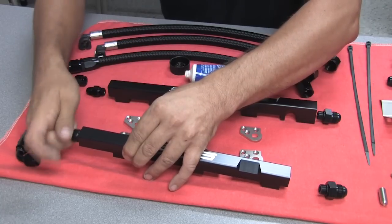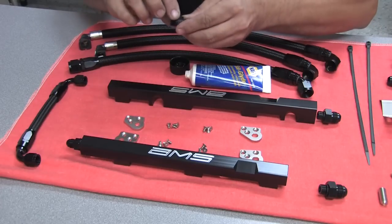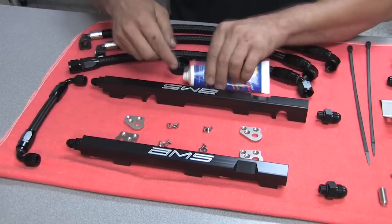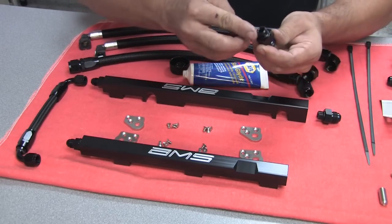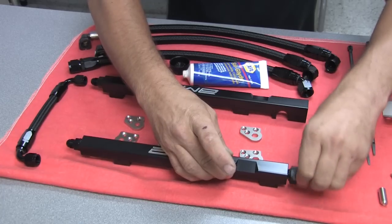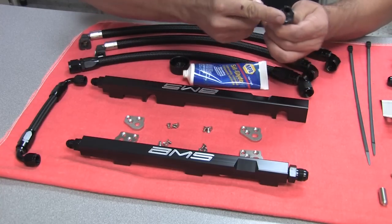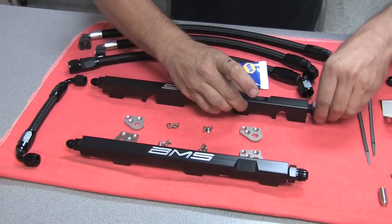These thread into the rail and you want to go until they butt up completely against the rail itself. It doesn't take much grease — just a little bit to ease the assembly process.